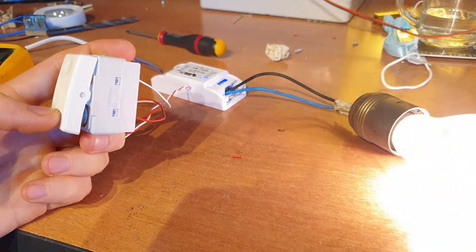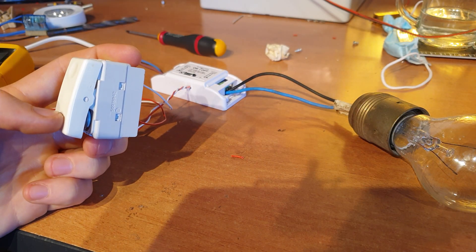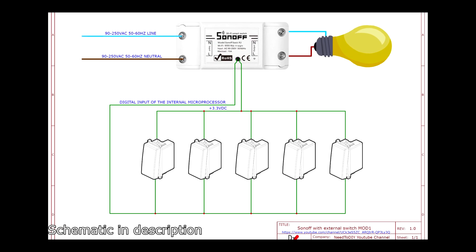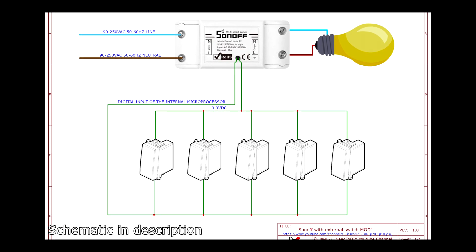If you are ok with this solution you can stop the video here. This solution has only one problem: you can't give an external supply to the relay, so you have to bring the 3.3 volts to all push buttons around the house and bring back the output. This is a non-standard solution.